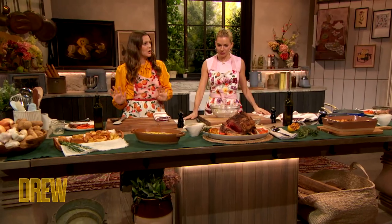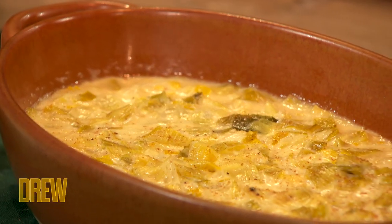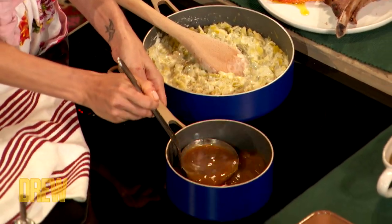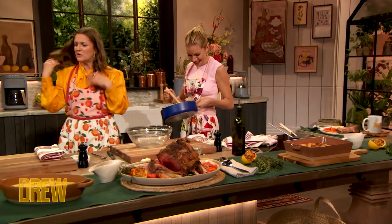Then we have a creamy leek and a gravy. The gravy is essential. This is the creamy leek — it's like a béchamel, om nom nom. And then this gravy — it's kind of like a family recipe. It's pretty delish. I love leeks so much. I love gravy — I always want to just like drink it as a soup. So good, those leeks. The creamy leeks — do you want some on your plate? Incredible.